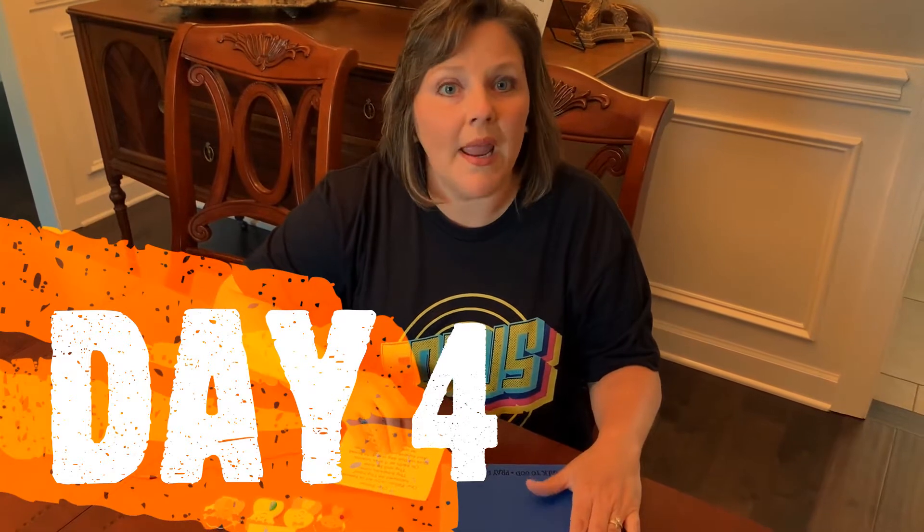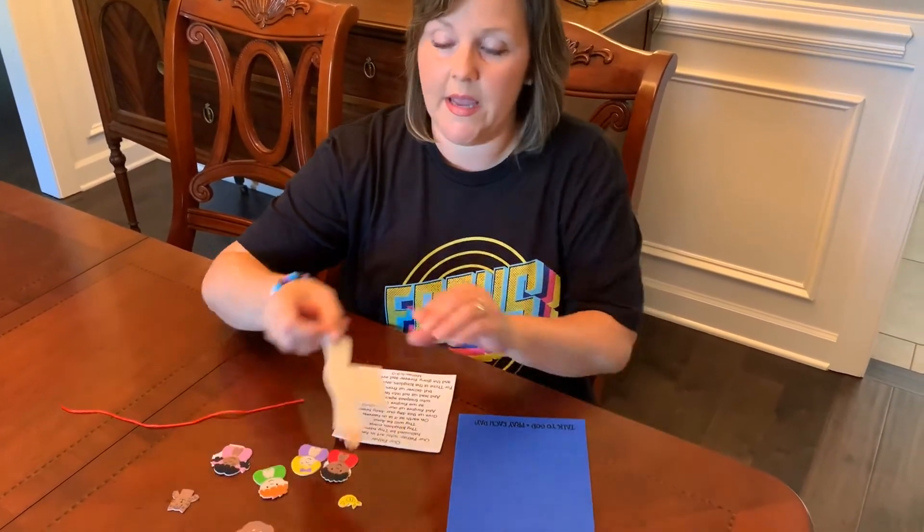Hey there boys and girls, today our lesson focuses on prayer. We know that we can pray anywhere, anytime, about anything. One of the prayers that Jesus taught us in Matthew was the Lord's Prayer, and so today we're going to work on a Lord's Prayer craft.